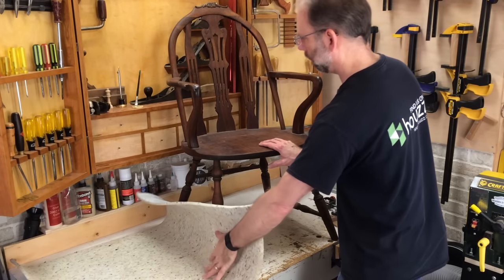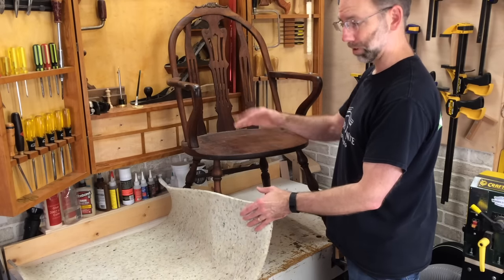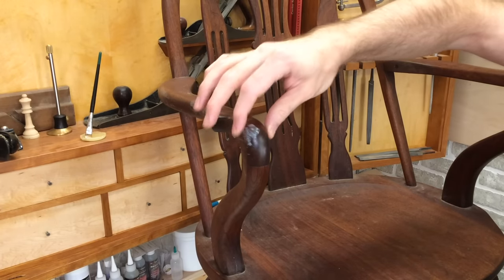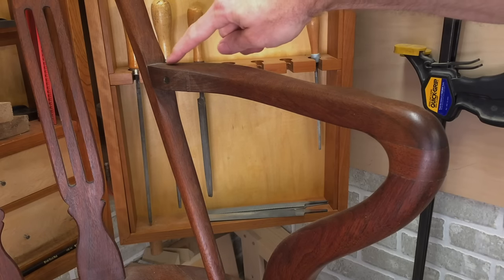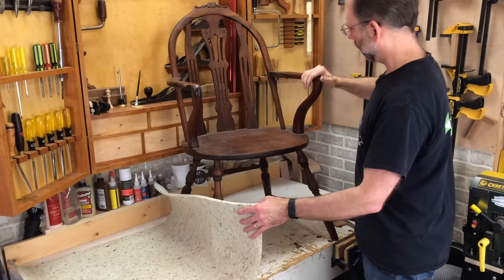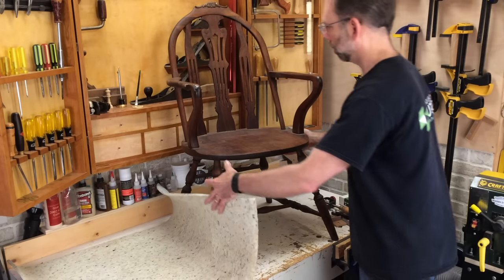I'll lay out some padding here, and the easiest way to deal with a chair with arms on it when turning it upside down is to take the arms off. Now, this one's nice and loose so it has to get repaired anyway, but this one is solid. I can see evidence of repair here at the front where there was a crack, and I see a dowel here - this is good and solid. So instead of taking these off, I'm just going to turn it upside down.